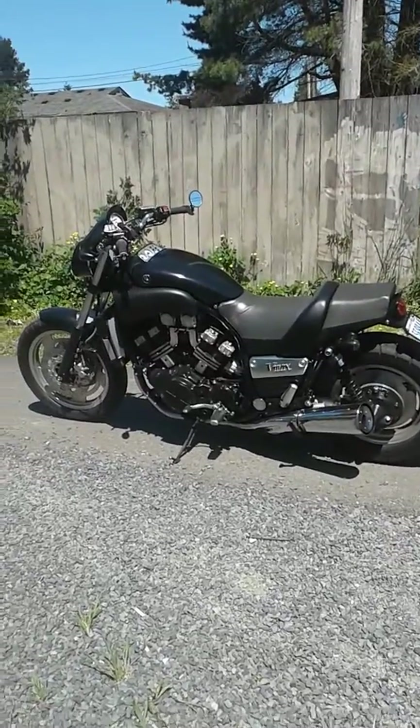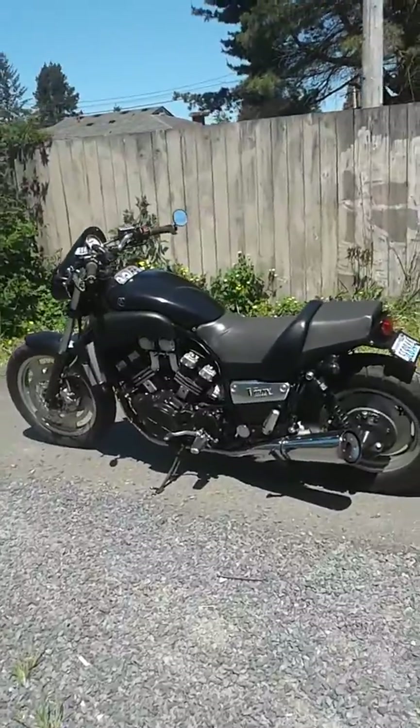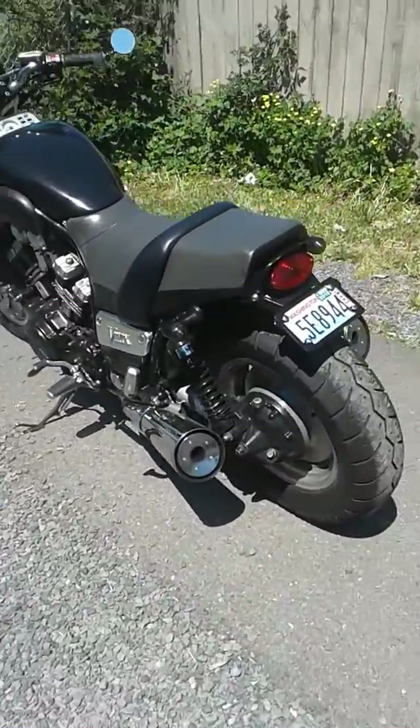All right, I've got a 1994 Yamaha V-Max with a whole bunch of stuff done to it.